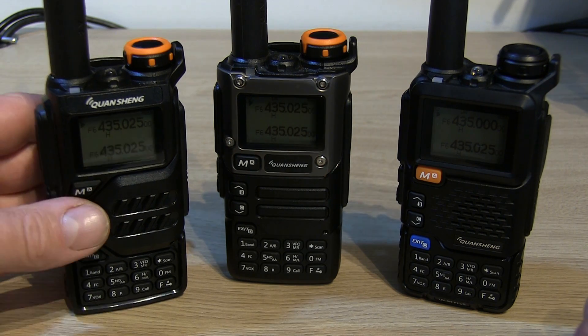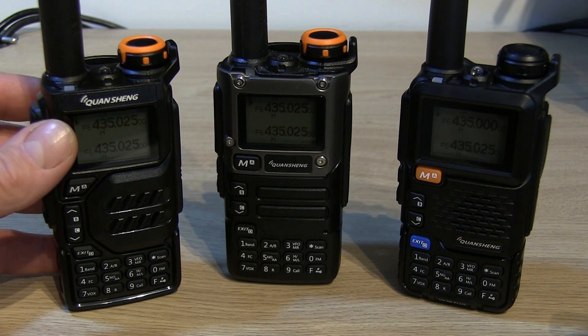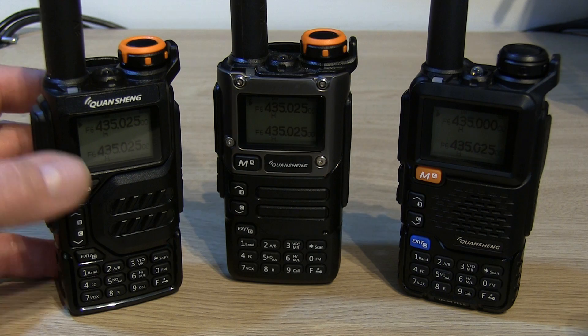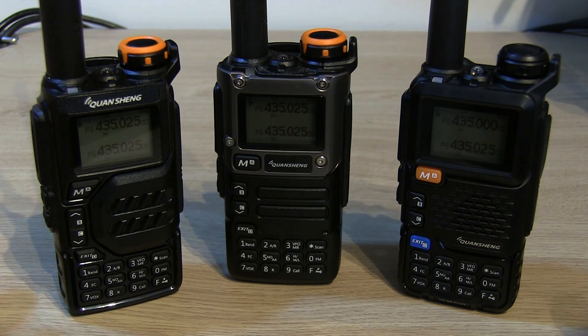I've swapped them back for this video — if you've seen my other videos you'll know I've changed most of these to black knobs. But for the purpose of this comparison I've tried to keep them as original as possible. I've also reset the firmware back to factory settings and factory firmware, so they're all exactly the same at the moment.